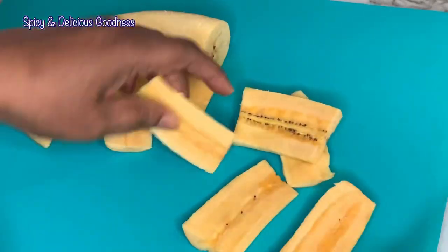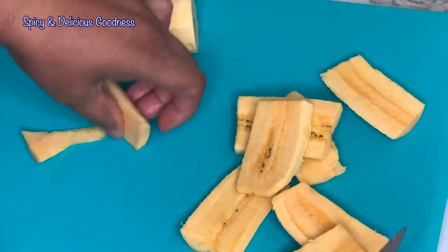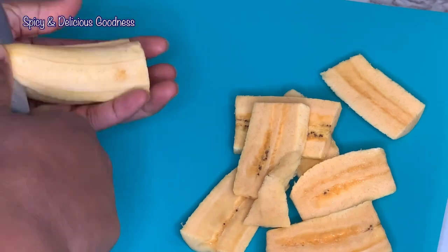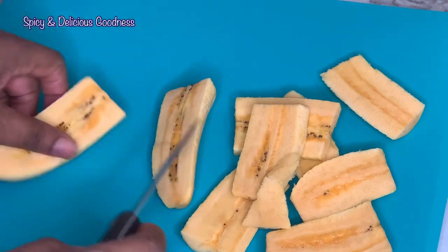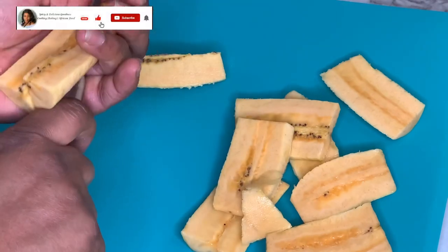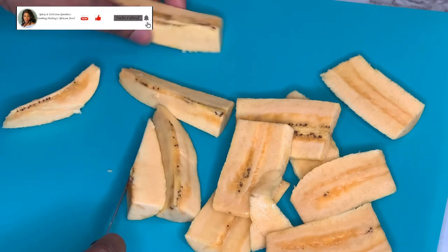I'm going to use the last part to show you how to cut the plantain another way since I don't have a lot of plantain for demonstration. Just cut it horizontally into two, then cut it again. You could leave it like this, or you could still cut it again diagonally like this.